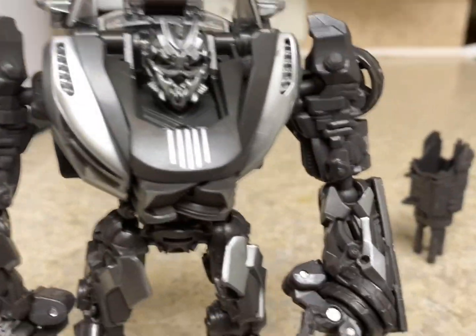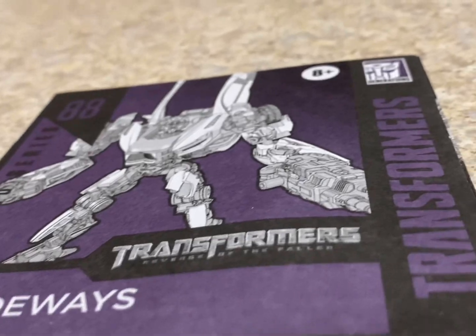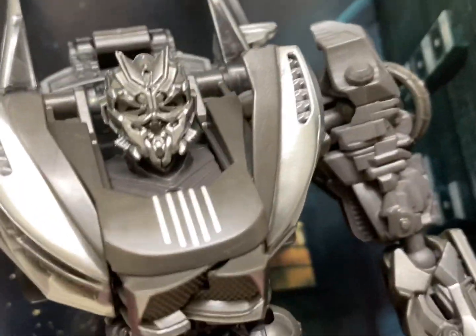Here's the figure. I do have the backdrop — I'm going to grab it. The backdrop basically displays the scene in the second Transformers movie, Revenge of the Fallen, where the RC twins were basically chasing after this guy. And here's the accessory.